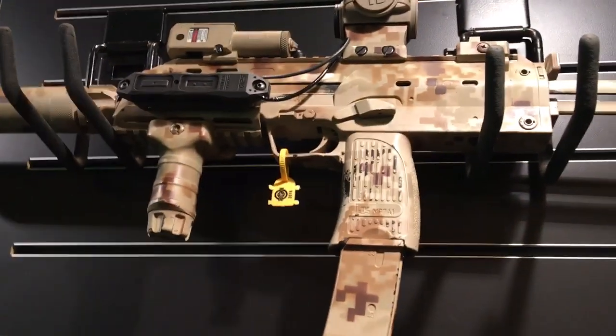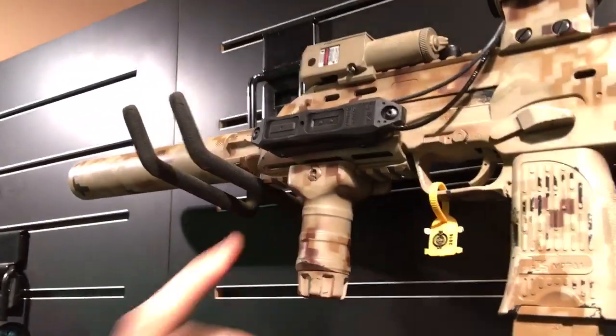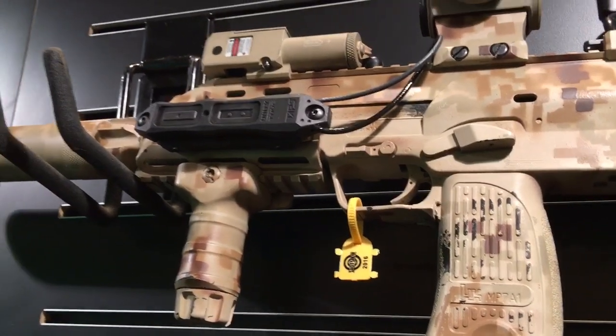We've also got one on the MP7A1. This one has the 1913 rail grabber attachment on it. All the hardware is included for key mod, M-lock, and 1913.